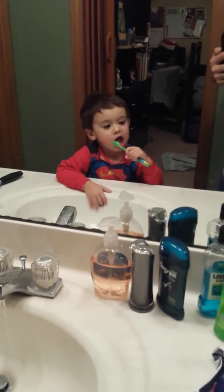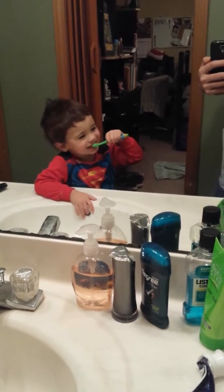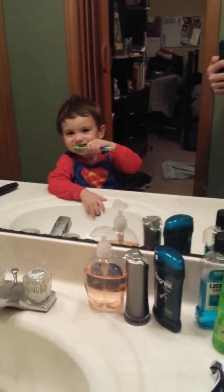Good job. Ready? Go like this. And scrub. Perfect. Good job. Good job, Miles.